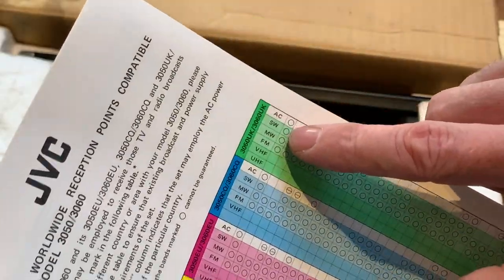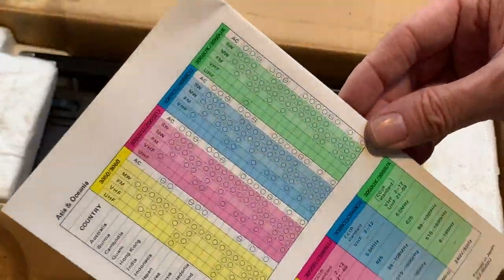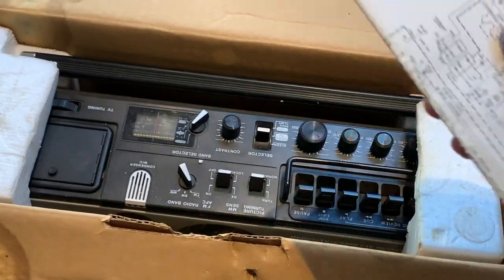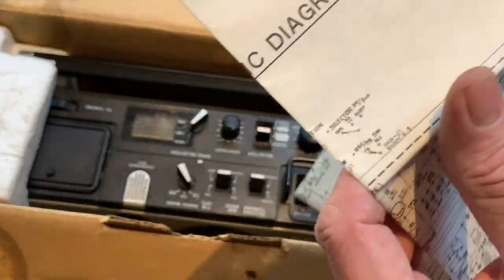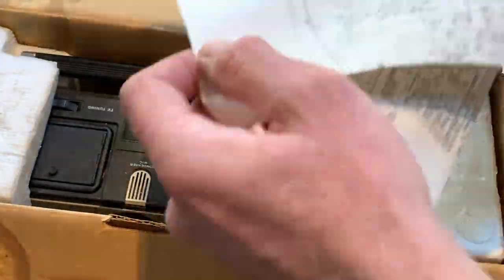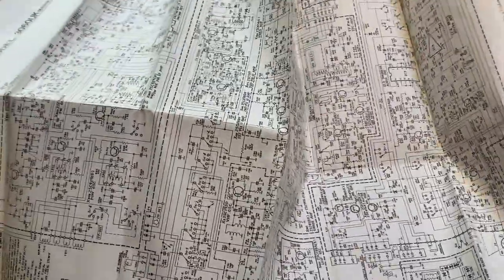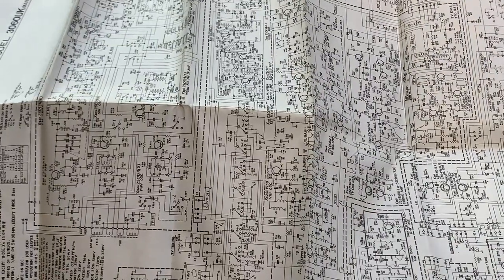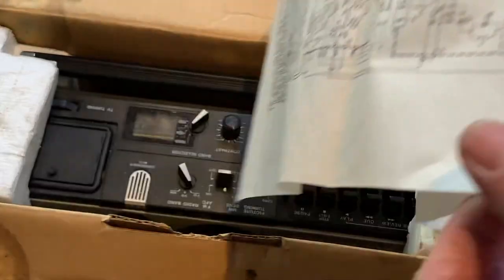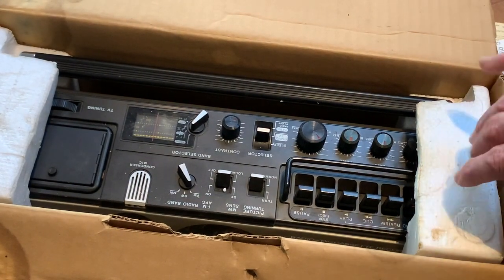This is interesting — this tells you which signals or which channels you can pick up in which place. Look at that, that's cool — I've not seen that before actually. Very pretty, very informative, and probably not that useful now given that most of these signals have been switched off already. However, what we do have is the genuine original schematic diagram as well. Wow, that is quite something — I've seen some schematics in my time but good lord above, that's fantastic. I might just make that into a poster or something, it's huge. But it folds up as simple as that — fantastic.